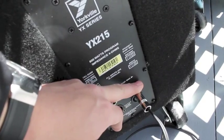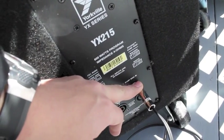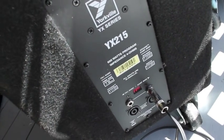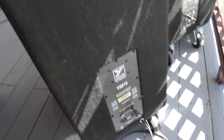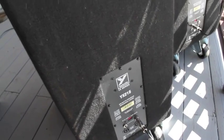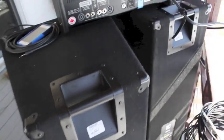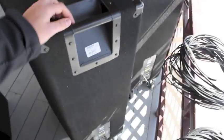We're running in here from our mixer — powered mixer — and we can run out here to another main speaker. The board is putting out 400 watts a side. These YX215s are rated for 600 watts apiece, so we're pretty good with that. We're not going to have to worry about overloading these speakers at all.